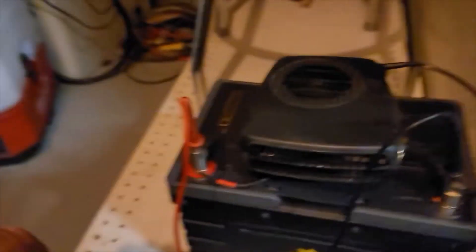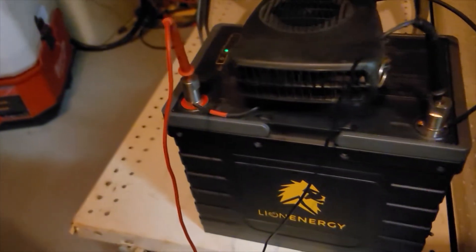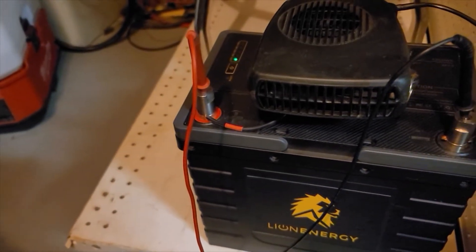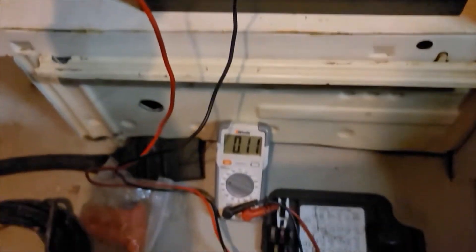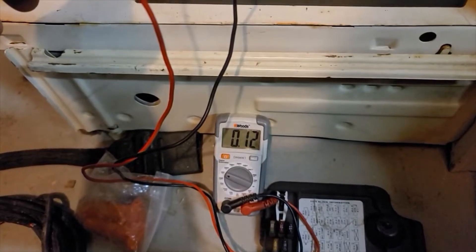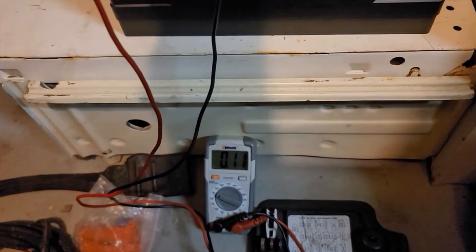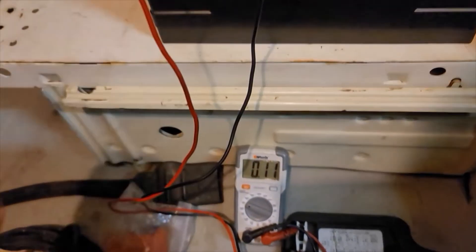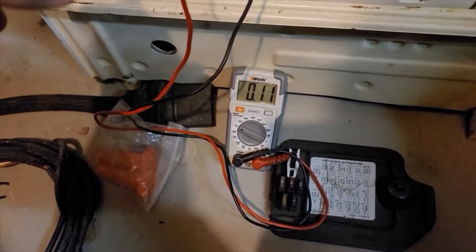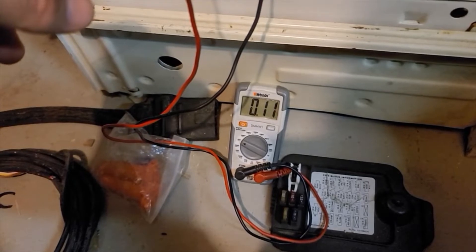Okay guys, we are at six hours. And I don't know what's going on here, but we're dead. That dropped off a lot faster than I thought. We have a zero volts reading. So I kicked that off and it goes to 0.1 volts. I don't know if it kicked into a safety mode — maybe we pulled too much power for too long and it just went to safety. But five hours times 13 is 67 amp hours.